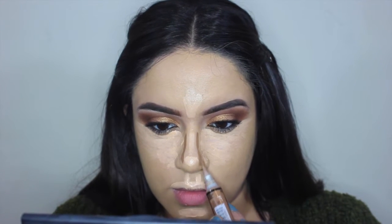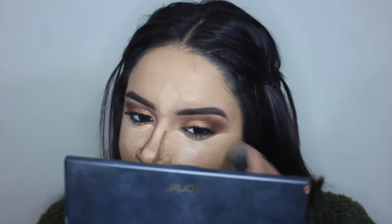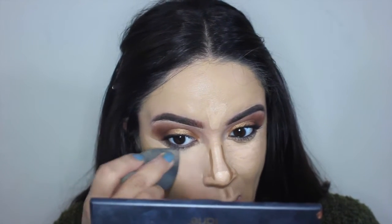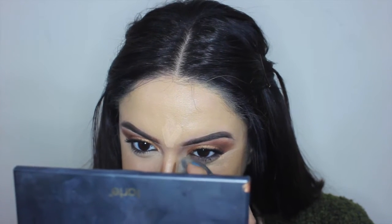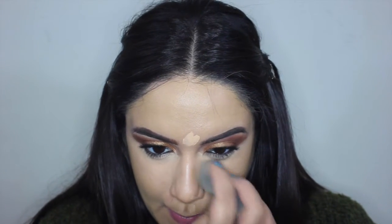Now I'm taking LA Girl's deeper concealer in the shade Toast. I'm going to put that wherever I want it concealed and snatched — the sides of my nose, under my nose, my cheekbones, right above where I put my chin concealer, and my cupid's bow as well. I'm blending out my concealer first, pressing it in with my beauty blender, and pushing that concealer in where the contour is. Now I'm pressing that contour shade into my nose to make it look more narrow — when the light hits it, it's going to look more snatched.